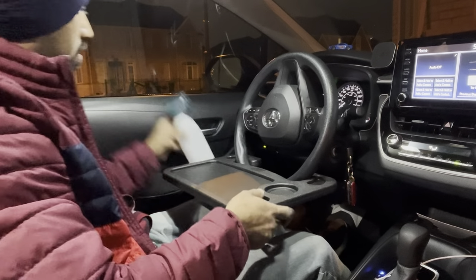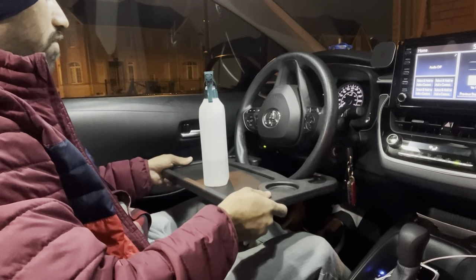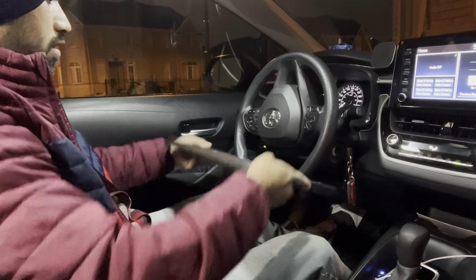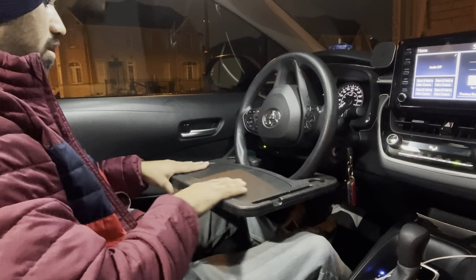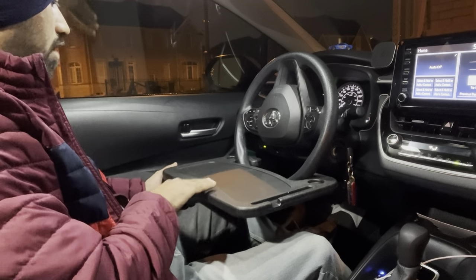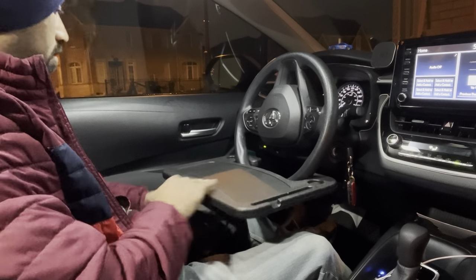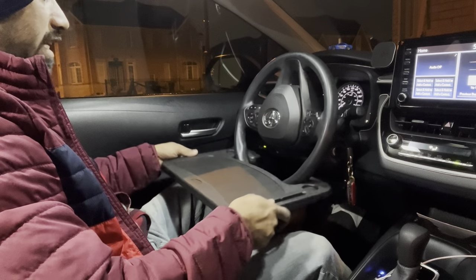It's not that heavy duty — the food side should be fine since food won't be very heavy. If I keep something on it, it's almost straight, not at an angle, which is a good thing. For the work platform, I believe you can keep up to around two kilograms of weight on it, because it starts bending when you put more than that.